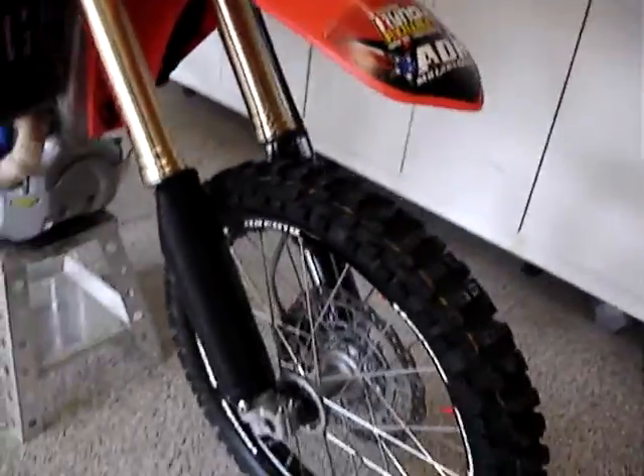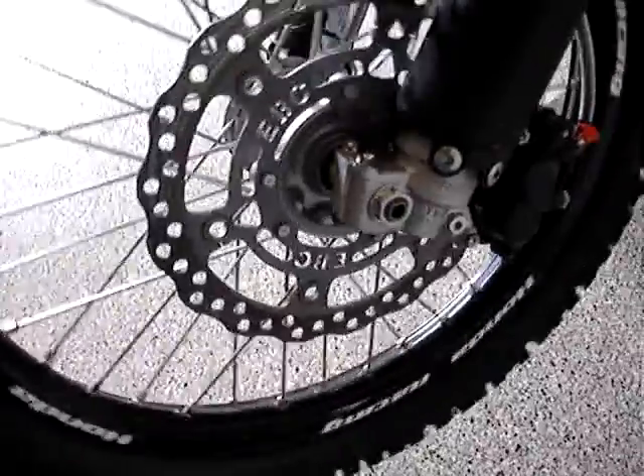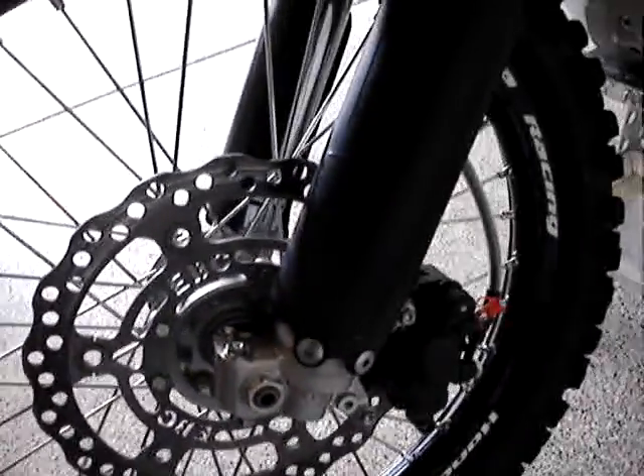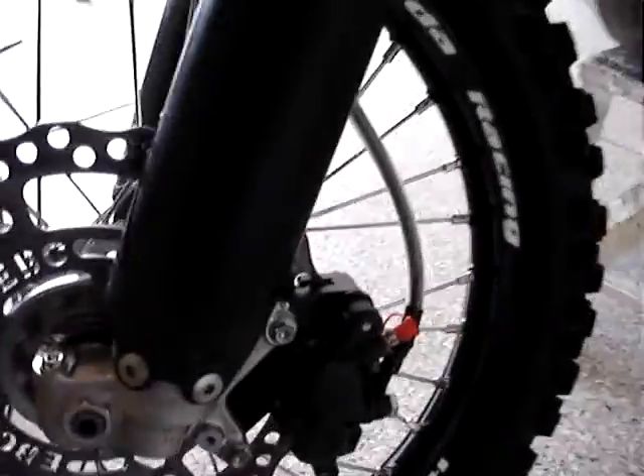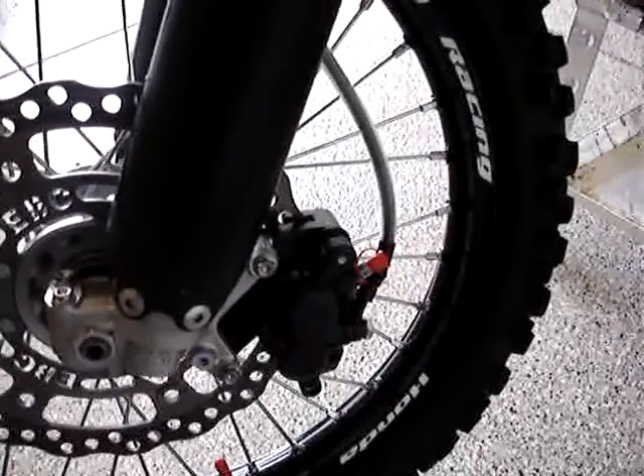The front wheel is an XL Takasago — it had some stickers on it but I peeled them off so you can see it. It has a big EBC oversized brake. The calipers have been coated — they look kind of nice actually.